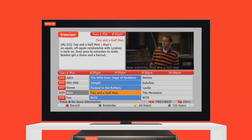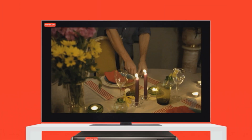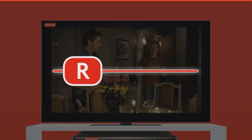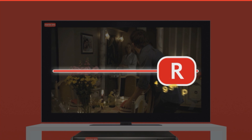Recording from the EPG. If you have a digital video recorder or DVR, you have all these features plus more. The most exciting of these features is Smart Recording. The Freeview Smart Recording knows if a show is starting early or finishing late and keeps recording for you. This means you won't miss the beginning or the end of your favourite show again.